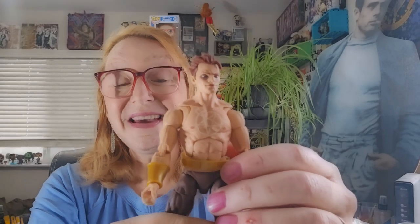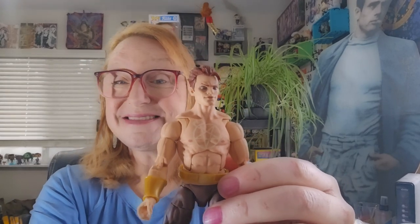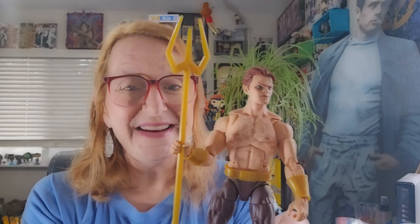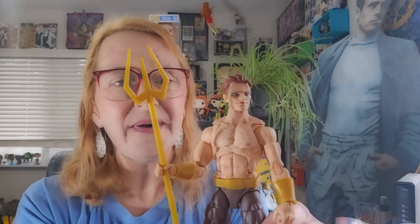Now let's take a look at his accessories. He comes with his signature trident and he comes with a set of clenched fists. This is a stunning figure and I'm really excited to have him in my collection and do a little research into him.